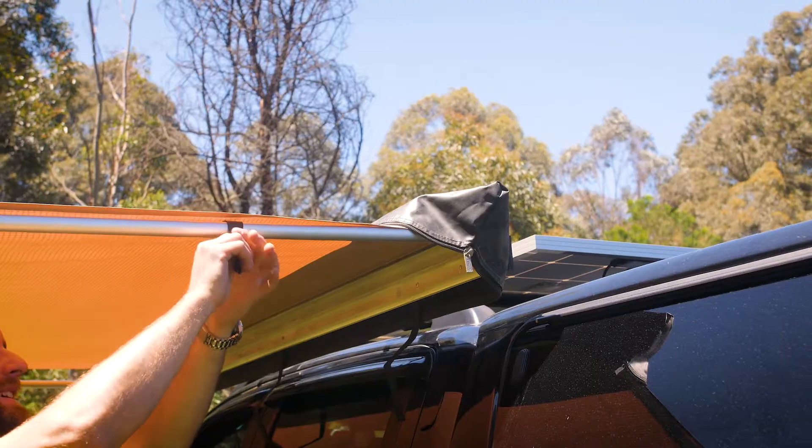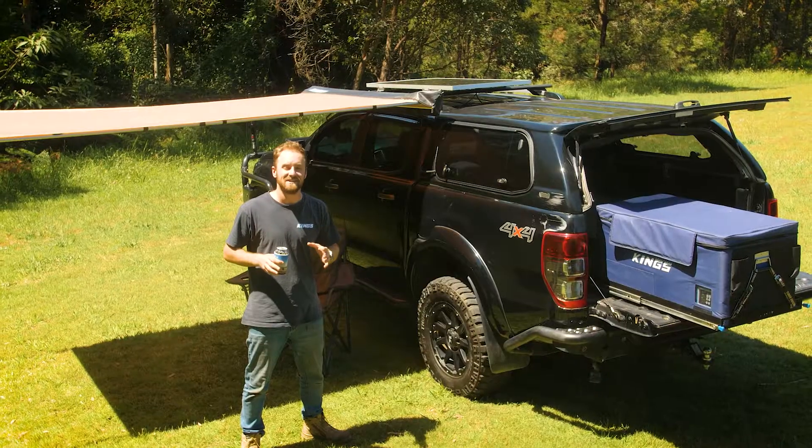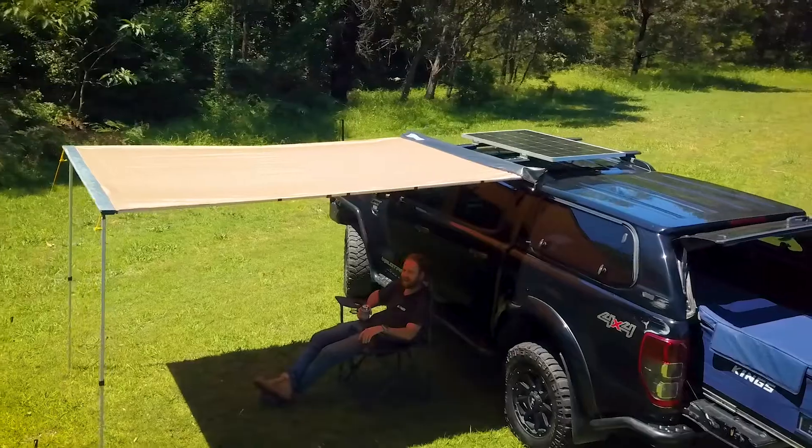There's nothing better than sitting back and relaxing while your solar does all the work. And with the Adventure Kings 160 watt fixed solar panel, that's even easier. It's working all day every day, so you don't have to.